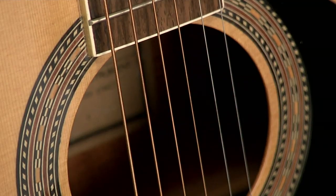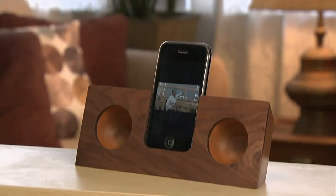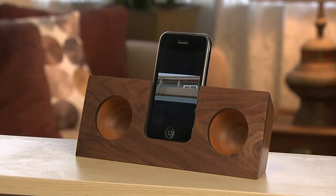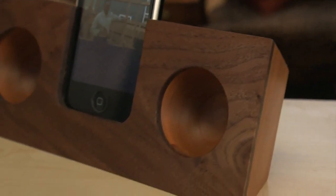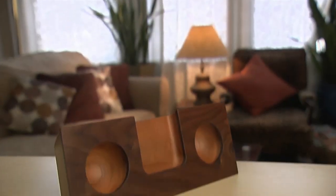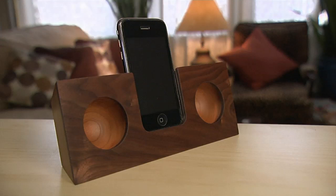The sound enters the wooden body, resonates internally, and exits the sound holes naturally amplified. The intrinsic beauty of fine woodwork sets it apart from the usual plastic docks. It comes in cherry, walnut, and bird's eye maple, and will give an acoustic boost to your iPhone's playlist the natural way.